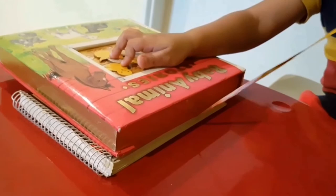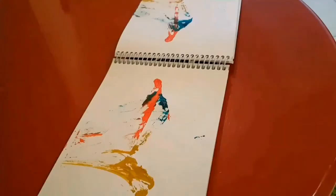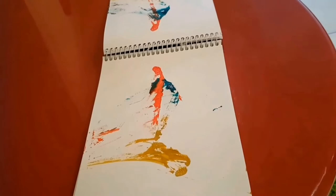Now let's see the painting. What is it? Oh, wow! It's a lovely painting. It's the red lady taking a green stole.